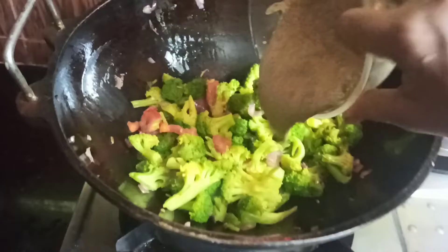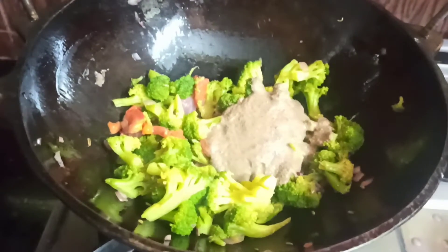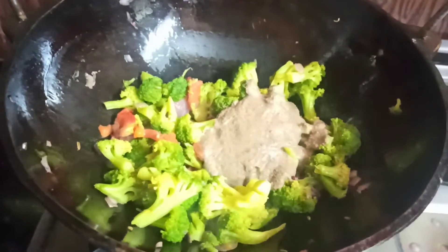The bread is cooked, the paste is cooked in the pan, and the bread is cooked.